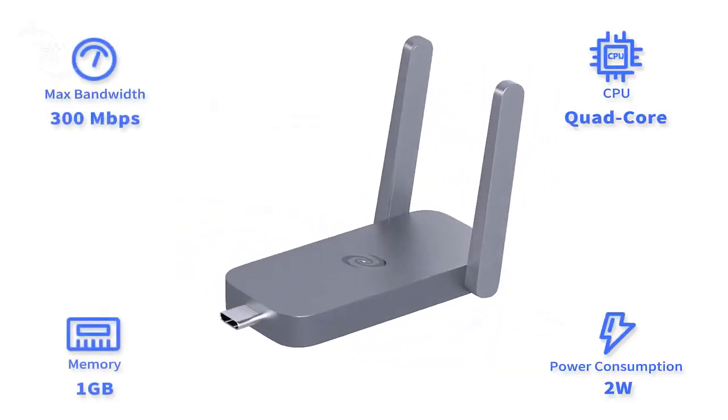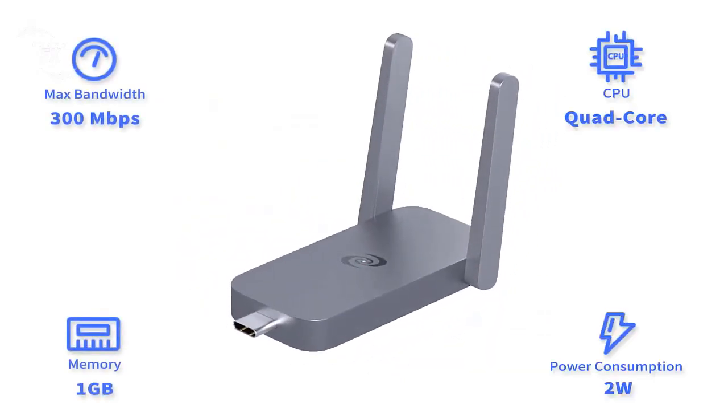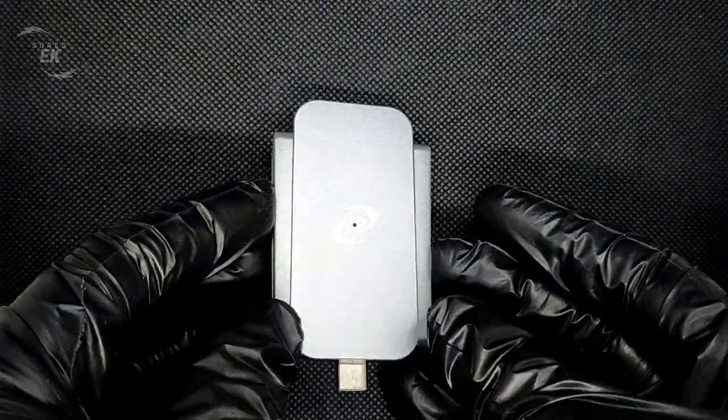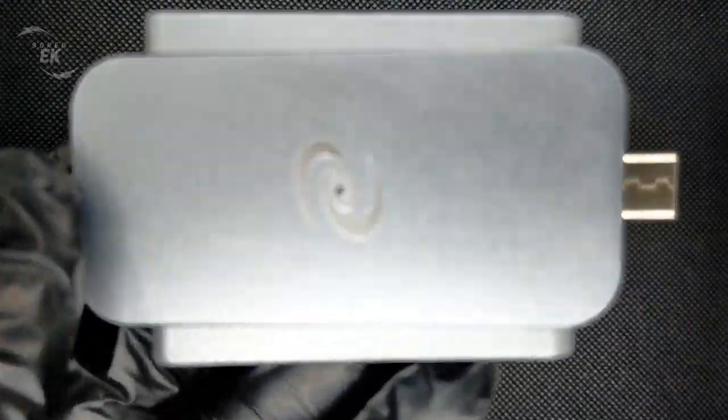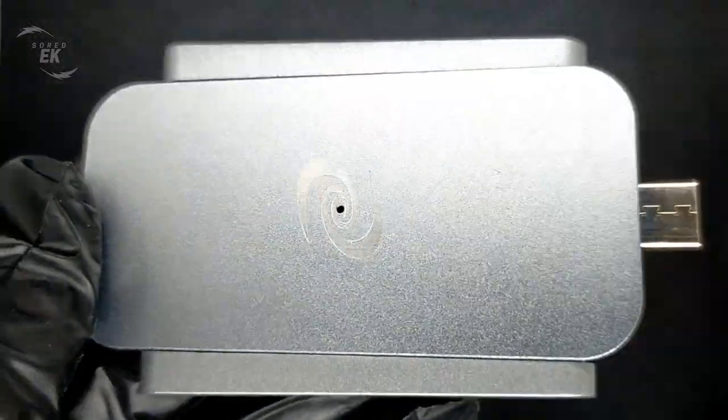It runs on the custom-designed Atom OS network security operating system, which supports continuous feature development and allows third-party developers to add more functionalities. If you typically watch streaming sites or apps on your devices,